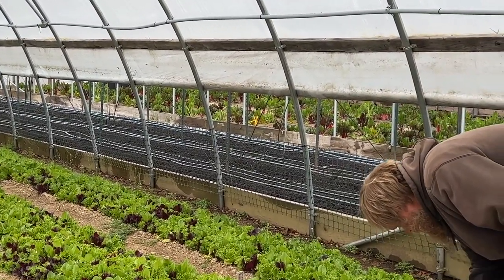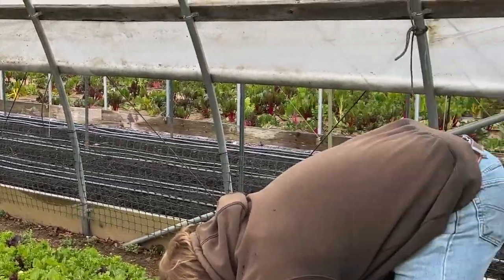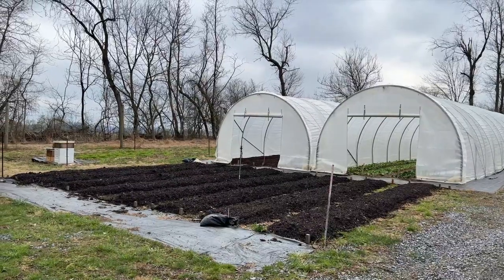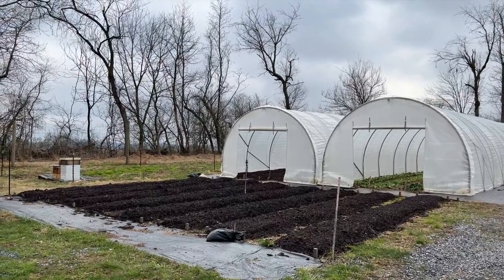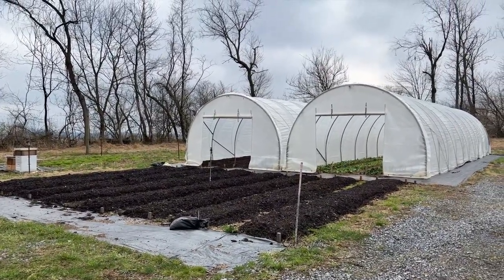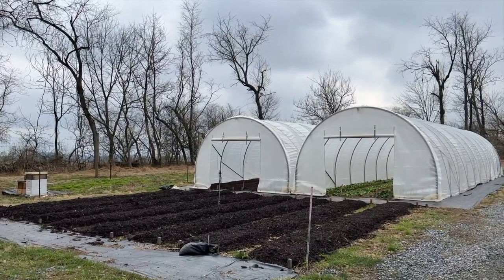We're experimenting with some specialty mixes of greens this year. You can see the soil is really thin here, so the compost is going to be a game changer. Arugula, I think, is what's first in for planting. We try to get two to three crops per bed per season — high intensity, really quick with things. Arugula and our lettuce greens are only in for six weeks — 45 days, four weeks to maturity with two harvests. Give or take.